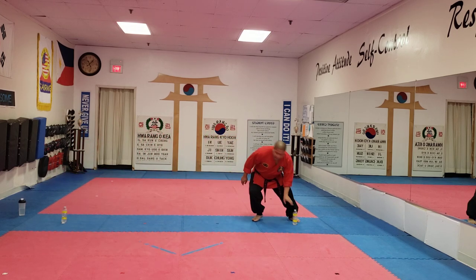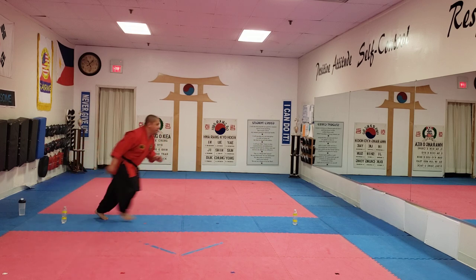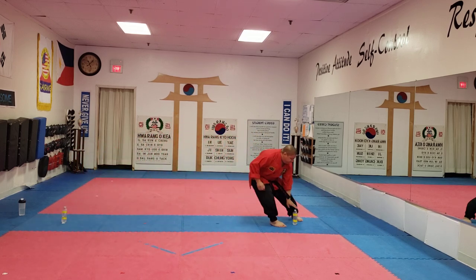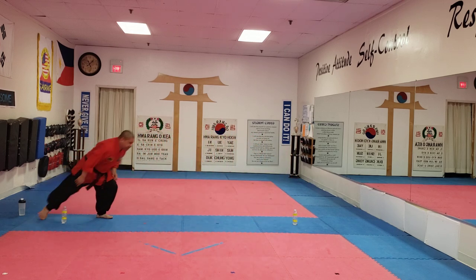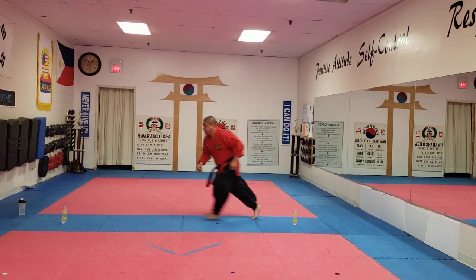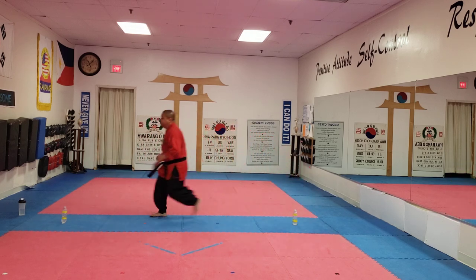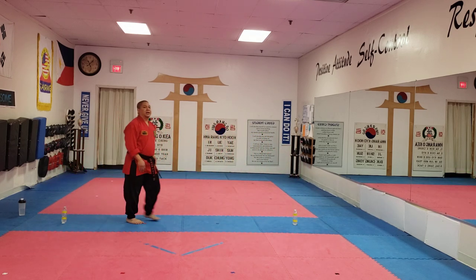Ready? 1, 2, 3, 4, 5, 6, 7, 8, 9, 10. Great job, guys.